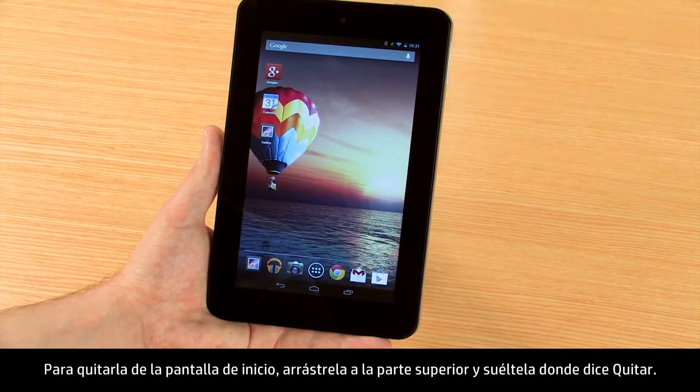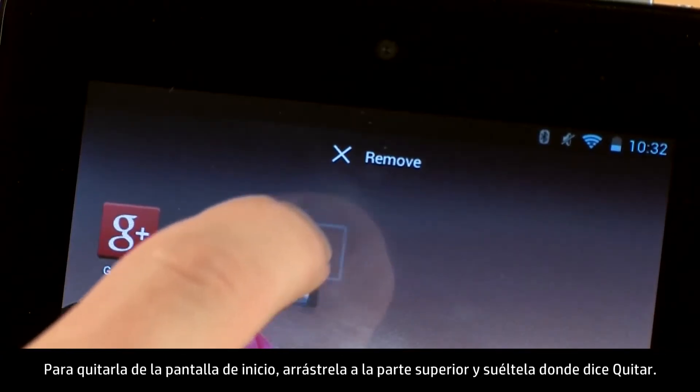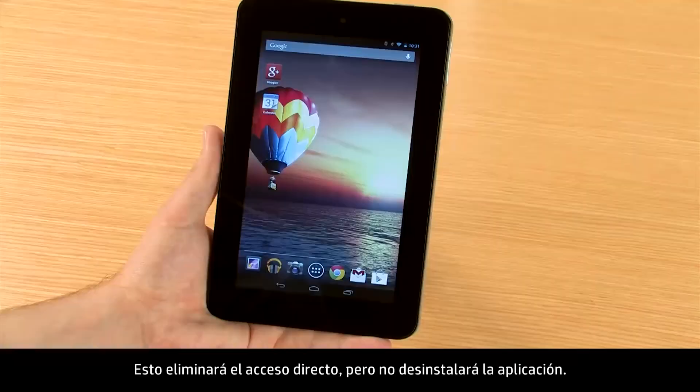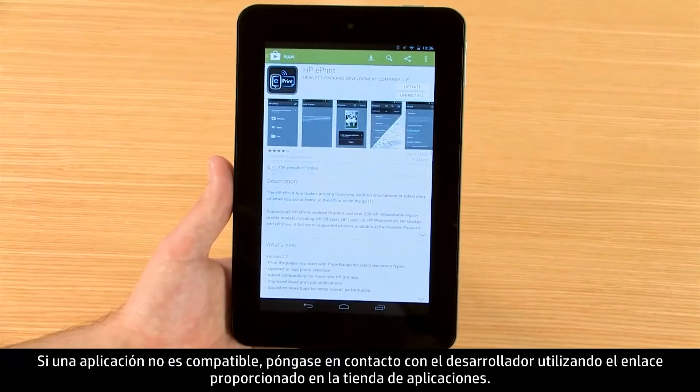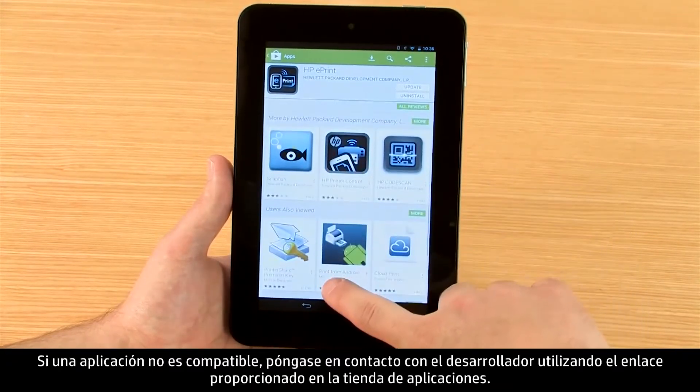To remove it from the start screen, drag it to the top and drop it where it says Remove. This will delete the shortcut, but will not uninstall the app. If an app is incompatible, contact the developer via the link provided in the App Store.